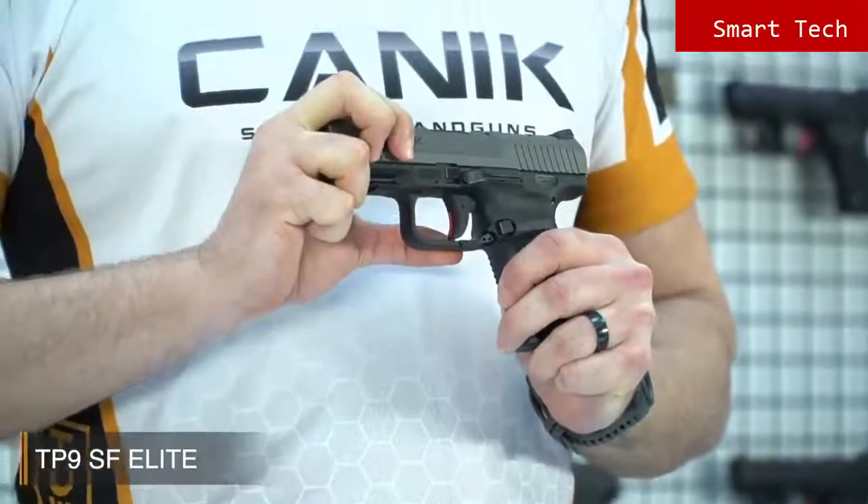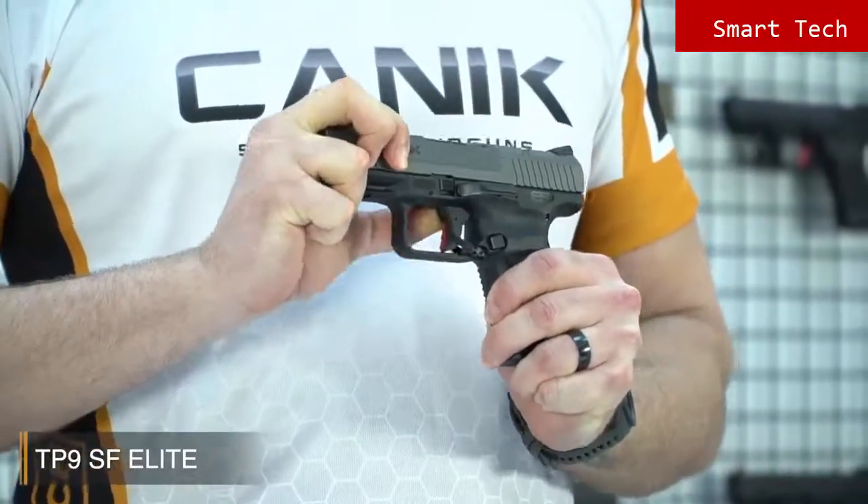The TP9 SF Elite AS model has all the features of the SF Elite. The only difference is that there's a patented manual ambidextrous safety lever on the trigger guard.